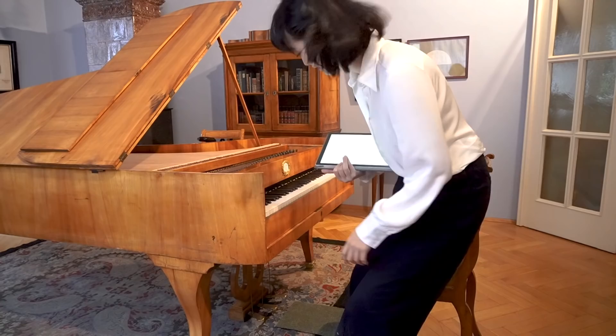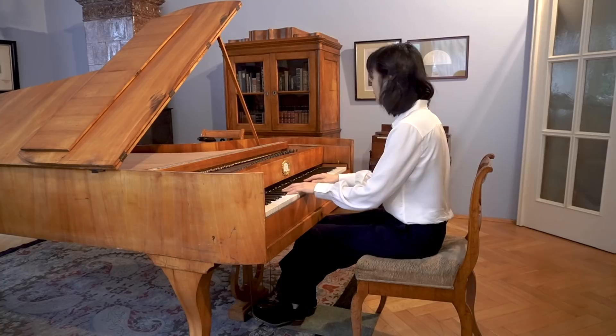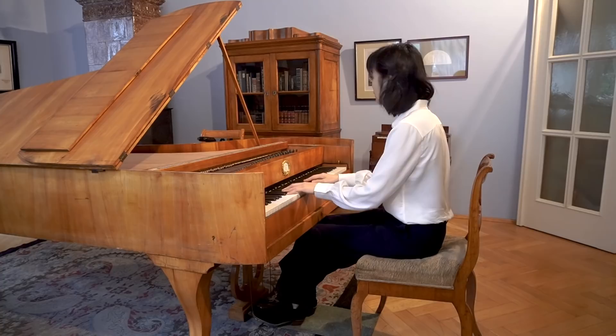I wanted to record number five, the Mazurka, but it turns out this piano is missing one key — it only goes down to F and I need an E, so I can't play it properly. Maybe I'll try other pieces. I'm excited. It's so sensitive.